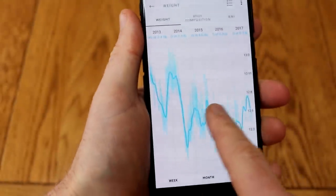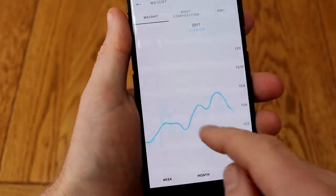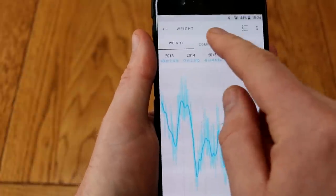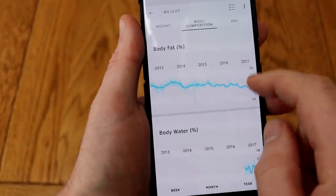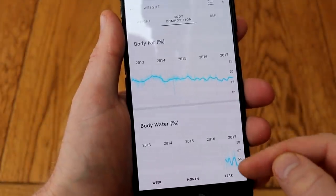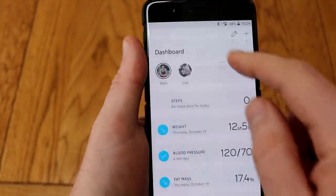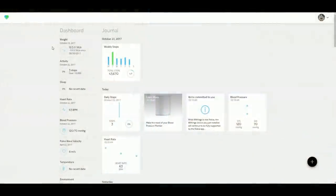Here's a graph showing my data over time. I've had smart scales for quite a few years, so you can see I can zoom right in and then right back out over years, and you can see various body compositions. Body water percentage is new, so you can see that's only the last six months shown rather than the full four or five years that I've had smart scales.